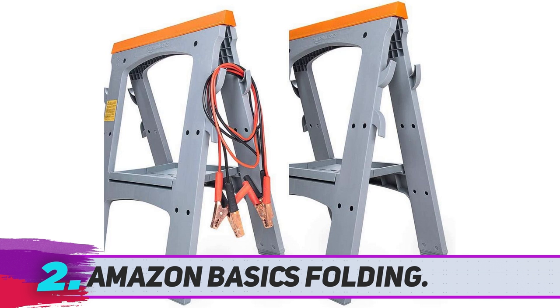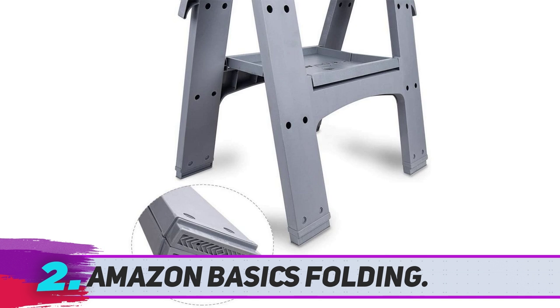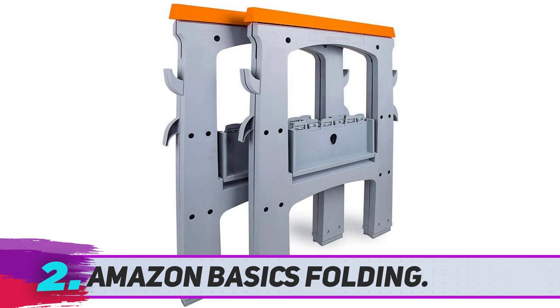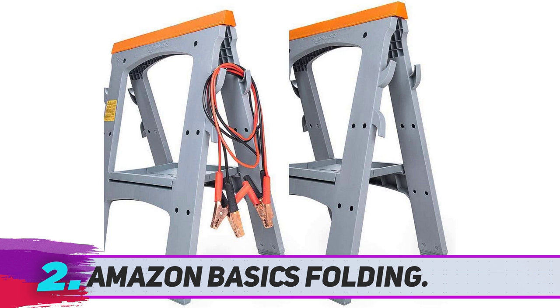Frankly speaking, this isn't a professional-grade tool. If you're looking for saw horses that can endure intense lumbering projects throughout a day, this isn't the product for you. This folding saw horse is dedicated to casual hobbyists and DIYers, and it's perhaps the best option for all household jobs. That being said, the package comes with a pair of saw horses that can hold up to 900 pounds of weight.